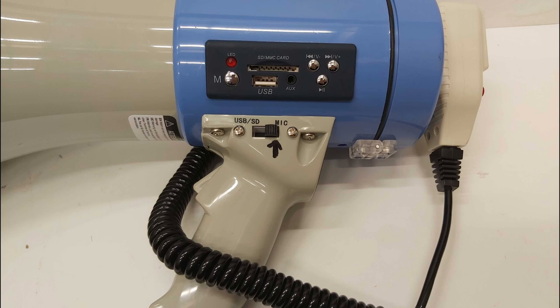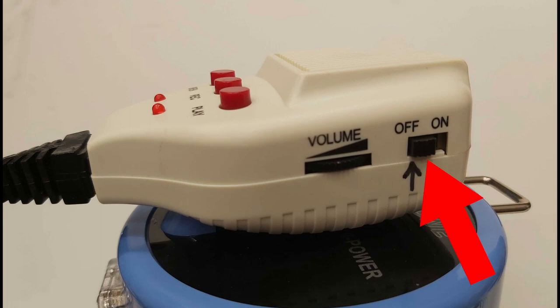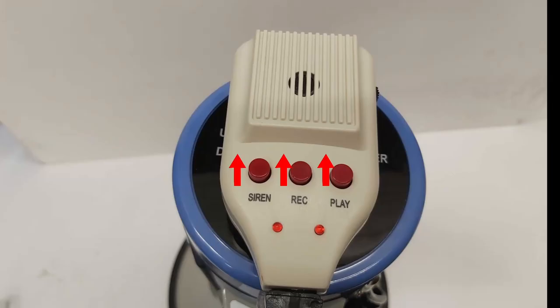There are two switches that control the megaphone, which have been marked for the recommended selection. For the default setting, on the handle select the mic position, and on the microphone select the off position. The buttons on the microphone — siren, play, and record — keep them in the off position.